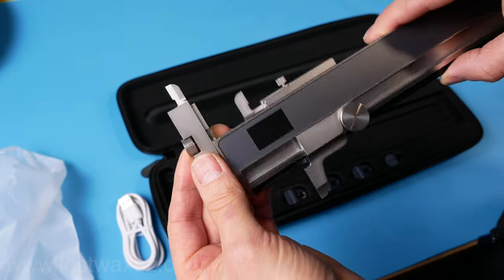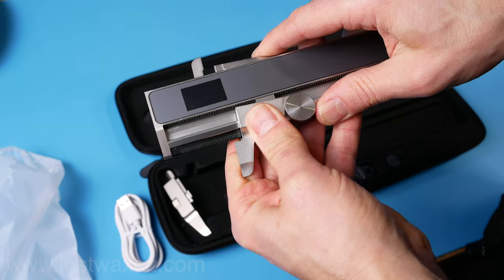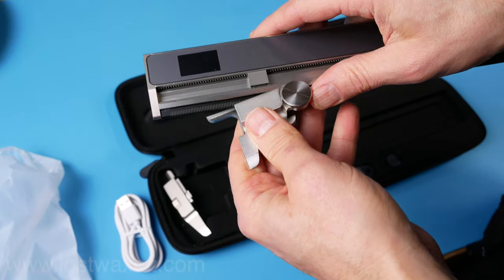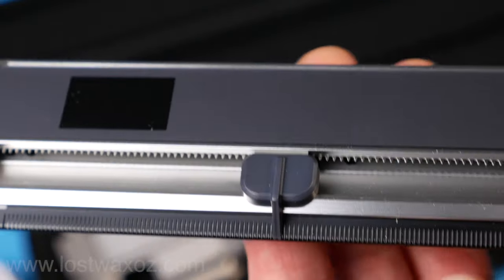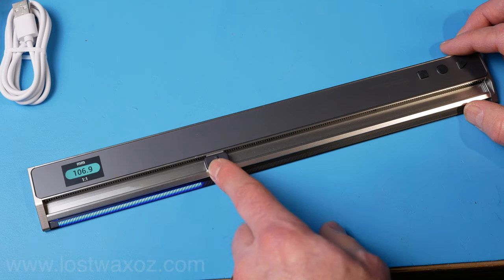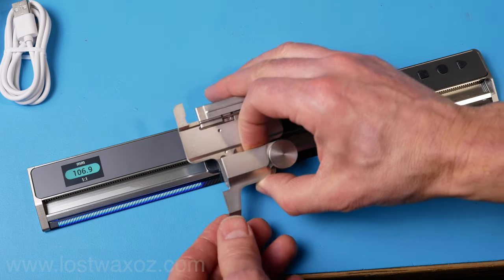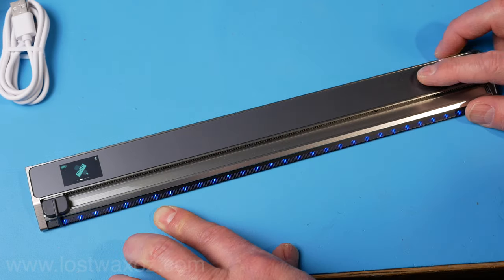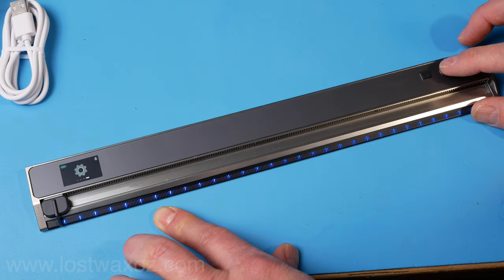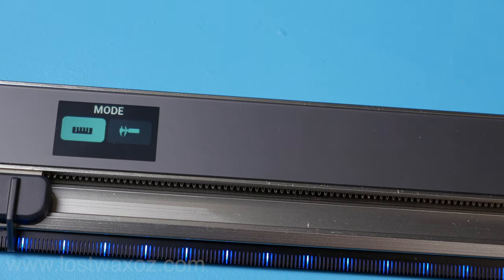I'm really excited to try out the caliper system, but for now I'm going to transform it back into the standard Neo Ruler setup. At first I was a bit confused why the pretty blue lights weren't lining up with the tab on the slider. Then I realized that's because I was still in caliper mode and it was accounting for the extra width of the caliper. I pressed a button a bunch of times until I got to the settings menu, then I changed it from caliper mode into ruler mode.